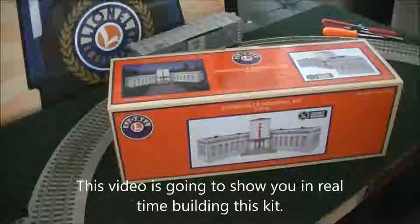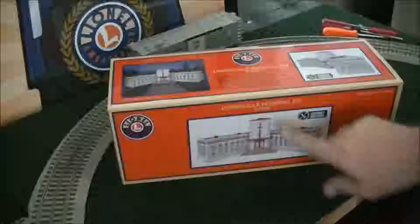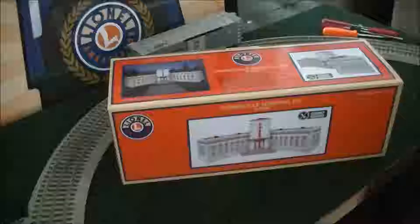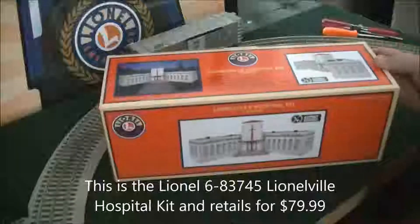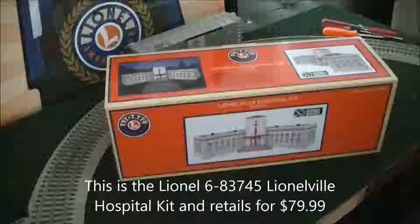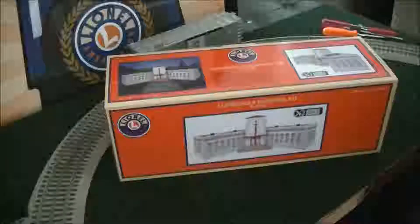Welcome to the Toy Train Operating Society, Southern Pacific Division's review of the Lionel Hospital Kit, part number 6-83-745. It is an assembly required kit and it builds a Lionelville hospital building — or if you want to be really strange about it, a maintenance shed for people. We're going to open it up and build it today and see how this works.